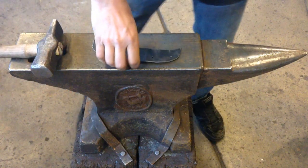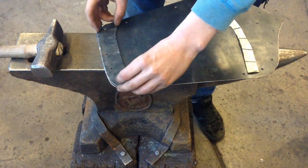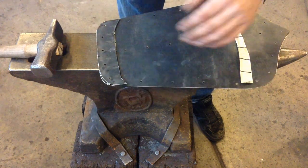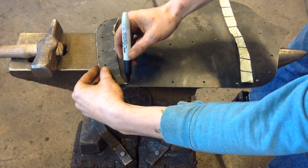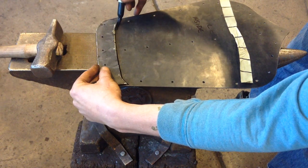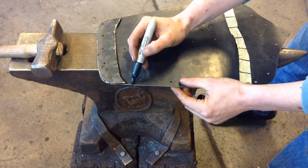Now we can take our master template. We're going to put our original part on it like so, making sure that the holes line up — if we see light passing through, we're good. Then just take the time to transfer your line work. You're going to do a little bit of smoothing of the edges and rounding of the curves, and that's done by eye. This gives you a fairly good idea of where you want to trim.